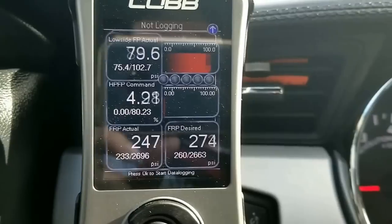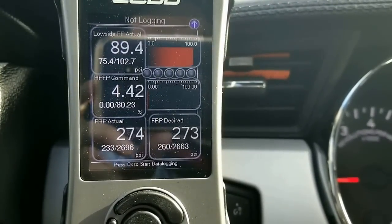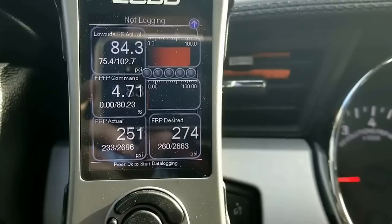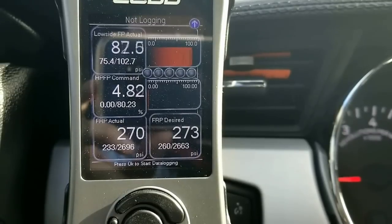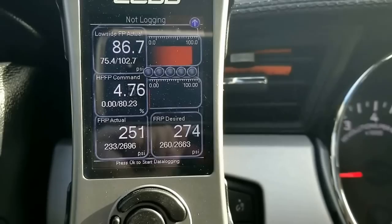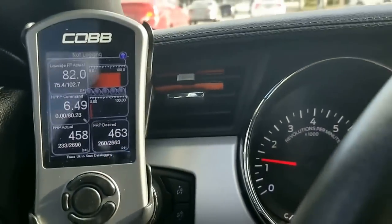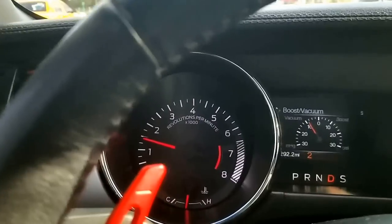So you need to enable all these gauges: Low Side FP Actual, HP FP Command, FRP Actual, and FRP Desired. Depending on what happens on these tests, it will determine if you have a bad or a good sensor or line.